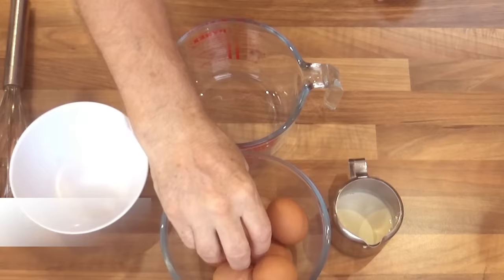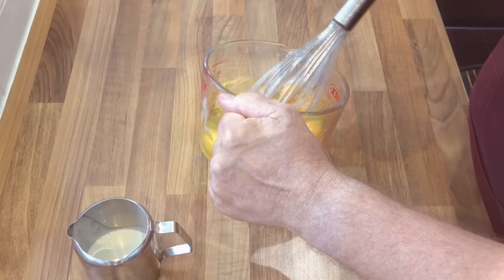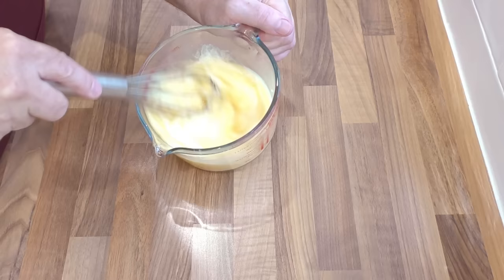In the meantime we can whisk up the eggs — there's nothing complicated here. Just crack them into a large jug and give them a good whisk. Once the eggs are nice and runny, you can add your double cream. Adding cream to the eggs gives this filling a wonderful rich taste and texture. And that's it — the eggs are ready to go.